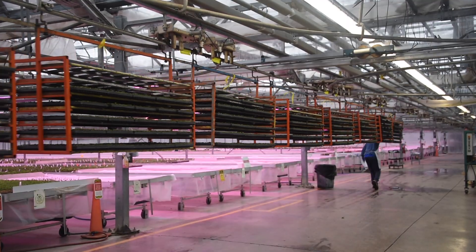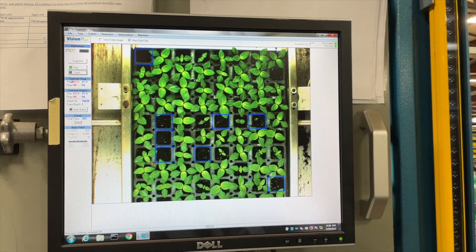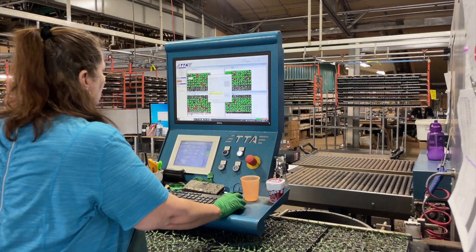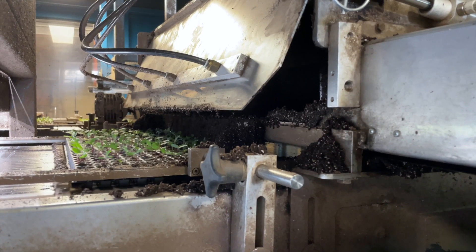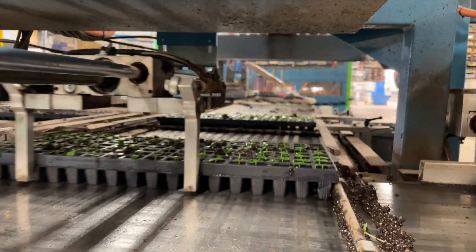Our trays are transported to the warehouse and placed on a conveyor belt where a camera takes a photo of each tray. Any seedlings that do not meet our high standards are highlighted using special software that is closely monitored by our operators. The conveyor then takes each tray over a drum with compressed air, which blows out the soil from the flagged cells, leaving only the cells with the highest quality plants.